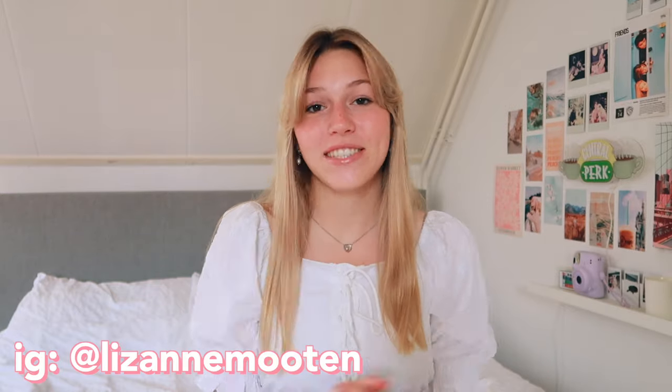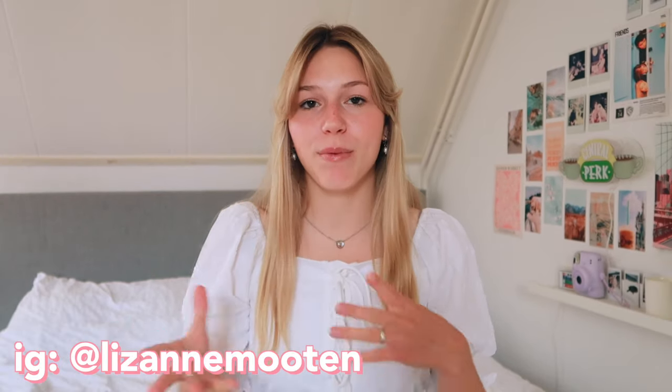Hello everybody and welcome back to my channel. Today we're gonna do another DIY video. I found some DIY videos on TikTok and I'm so excited to share them with you. Some are a bit easier, some are a bit harder. Maybe you're looking for something to do when you're bored or maybe you'd like to decorate your room with something that you made yourself. I just have a mix of everything so let's just get started.